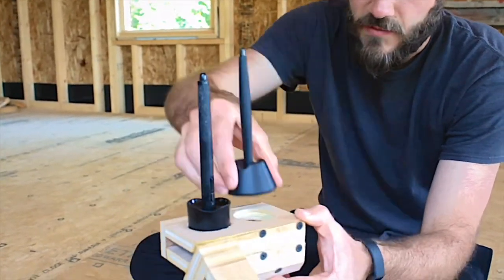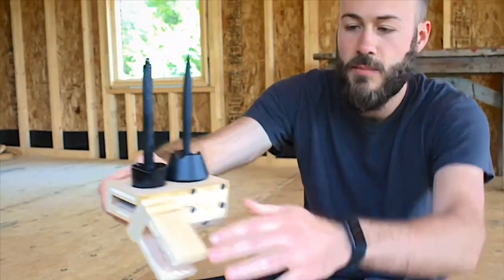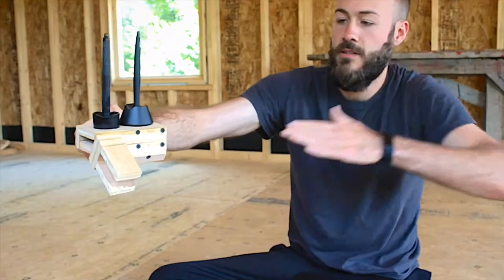Of course, this one doesn't fit exactly, but it would sit like that. Then it would clip to the table, which comes down this way.